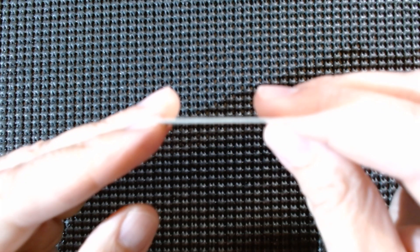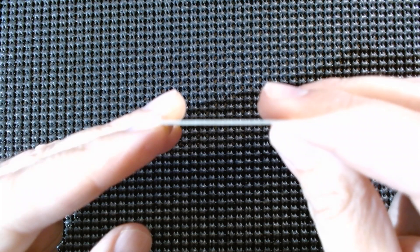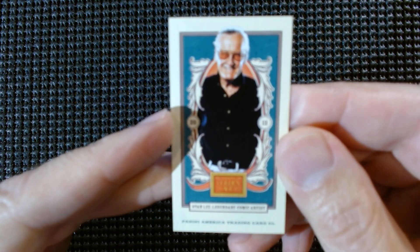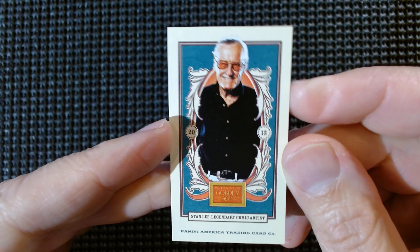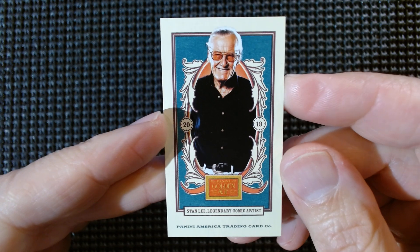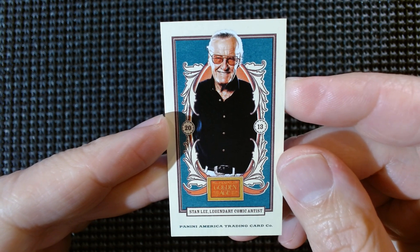For not only card collectors but comic collectors and movie people — Mr. Stan Lee. I believe he is one of the possible autographs you can get out of one of these boxes. Rest in peace, Stan. So maybe that's good enough reason to buy one of these boxes to try to pull one — actually, maybe don't do that.